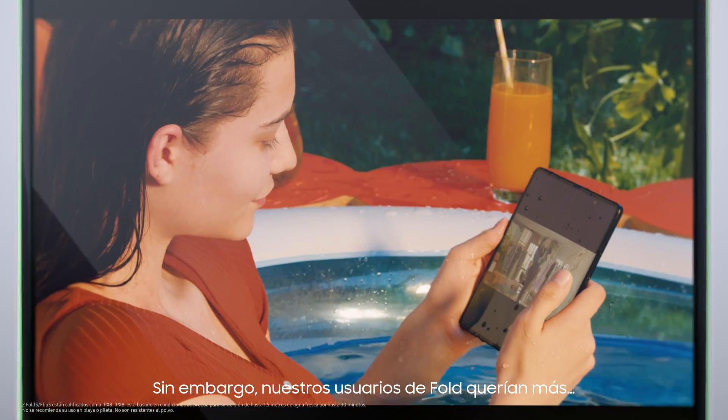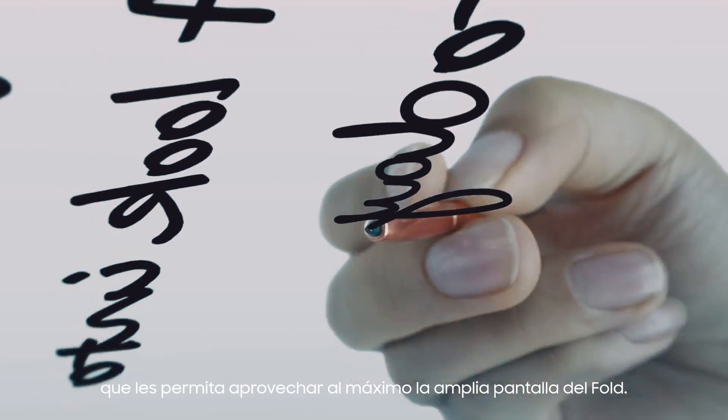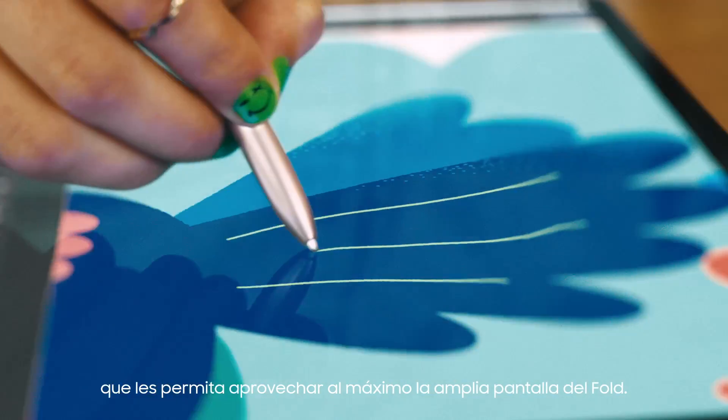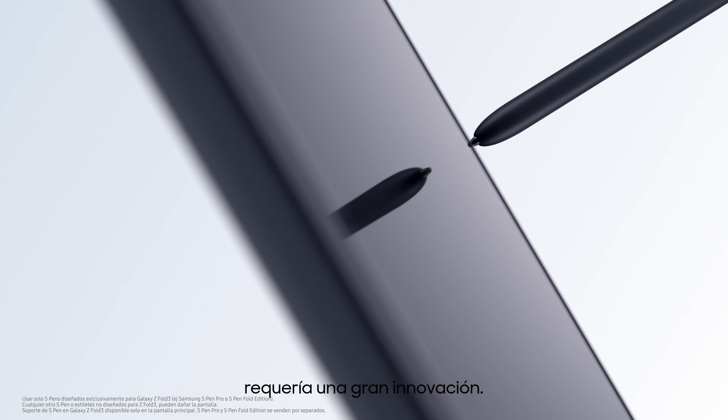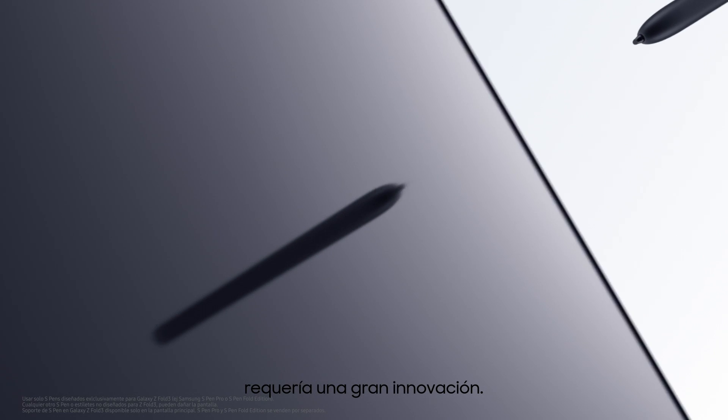However, our fold users wanted more — an S-Pen that would let them take full advantage of the fold's spacious screen. But bringing the S-Pen to the Z Fold 3 required some serious innovation.